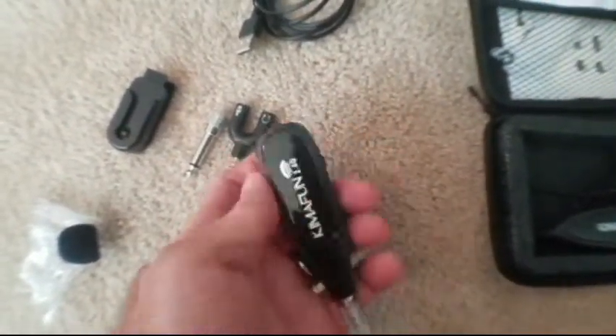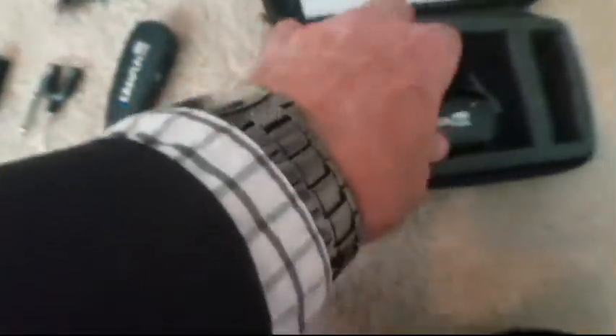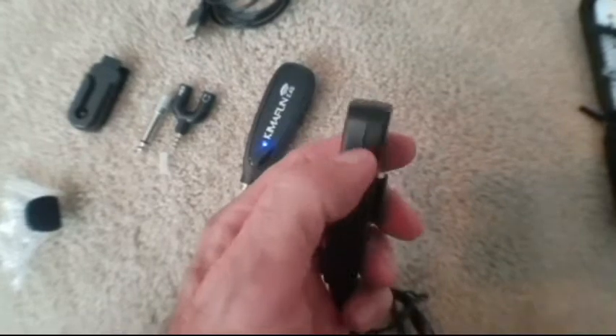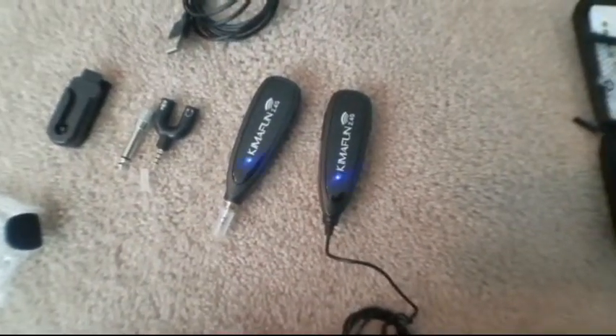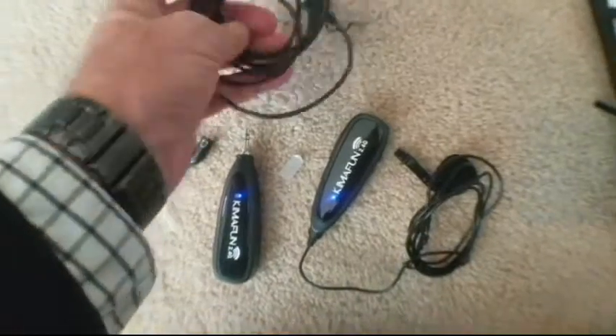It has a backlit LCD screen on the transmitter to show the current status. When you turn on the transmitter and receiver power switches, the blue light will flash for approximately two seconds. Once the indicator light stops flashing after a successful match, you're good to go. The built-in rechargeable Li-Ion battery can be charged via USB with a full charge.